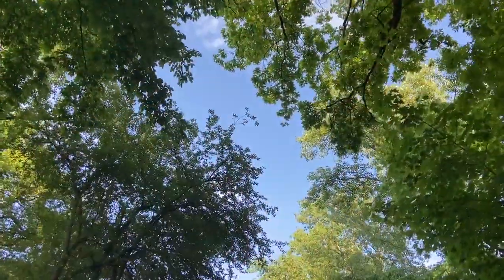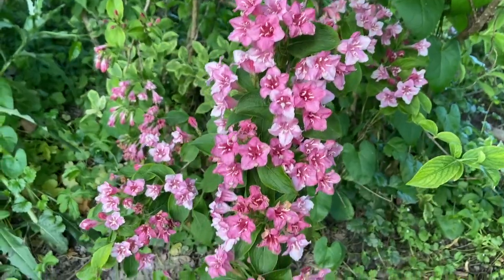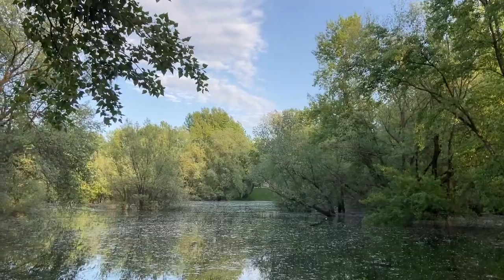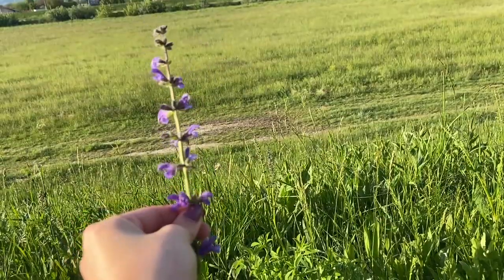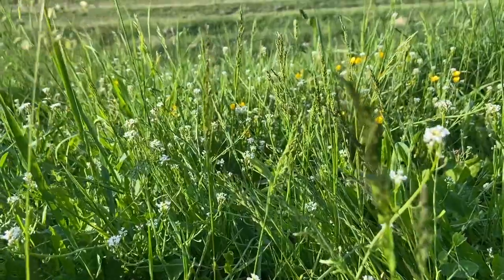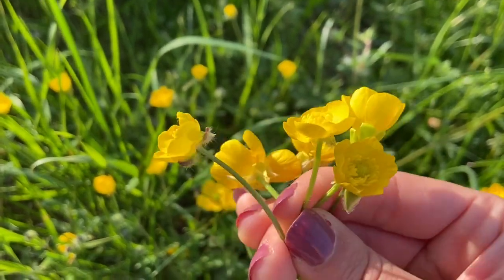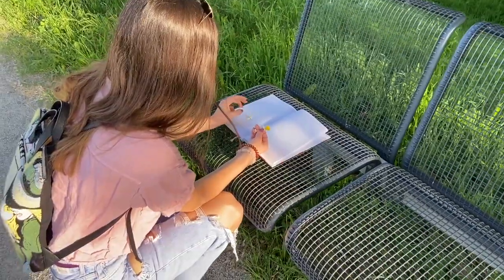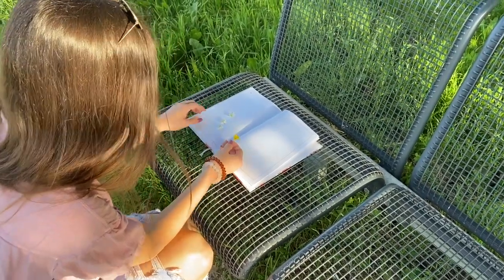So before we get into the video, let's go pick some flowers. I do bring a small notebook with me when I go pick flowers, and this is to store the flowers safely so that they don't get damaged before I'm able to bring them home and put them in the microwave.